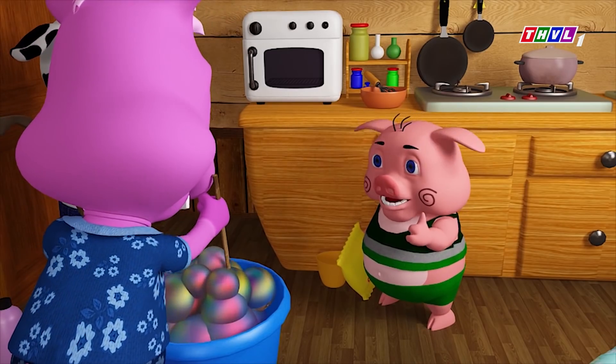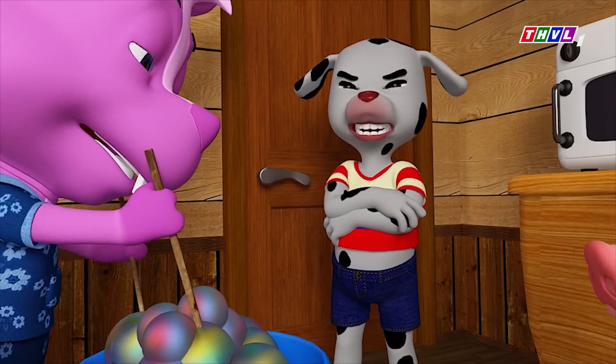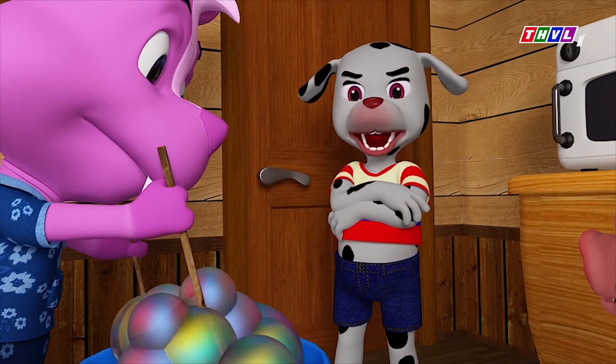Xong rồi đó. Bây giờ chỉ khuấy đều lên là có thể sử dụng. Khuấy đều tay lên là có thể sử dụng. Đều hay không đều thì có hình bông bóng khổng lồ được đâu.